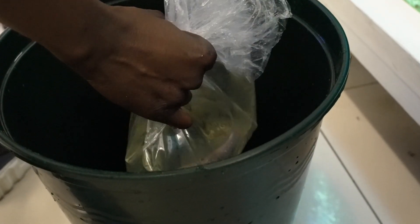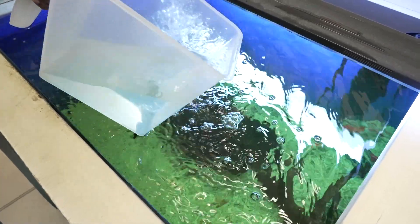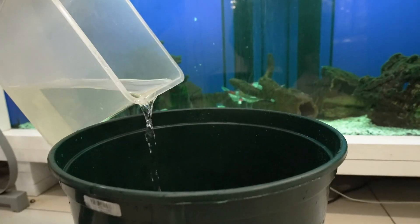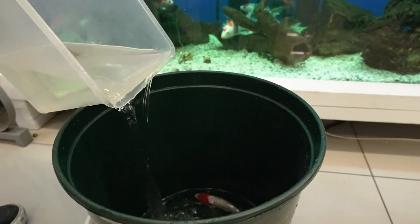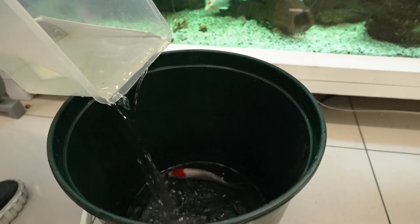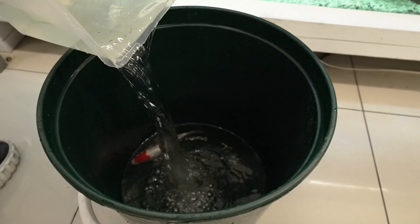Begin by adding your fish and their water into a bucket. Gradually mix in some of your aquarium water to adjust the temperature and other parameters like GH, KH, and pH. 30% to 50% of water should be added into the bucket, mixed with the fish water. The volume added depends on the amount of water from the bag size.